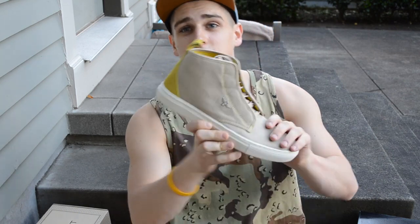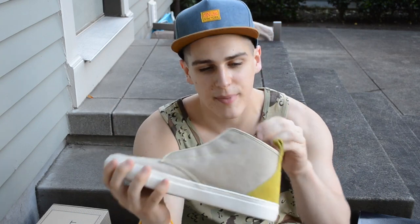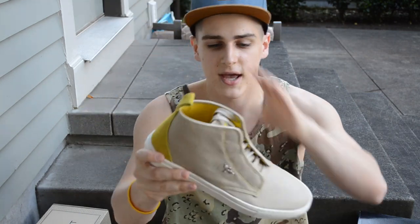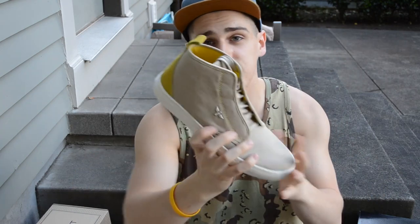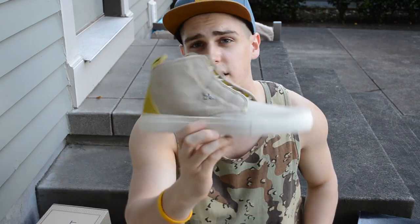The final pair from Creative Recreation are the Lavaca Mids in khaki and yellow. I love mids — they're easy to match with pants. I'm probably not going to wear these with shorts, but when fall and winter hit I'm definitely going to be rocking these. Features a khaki upper with a leather hit on the heel, white outsole and midsole. Simple but very clean, elegant design.